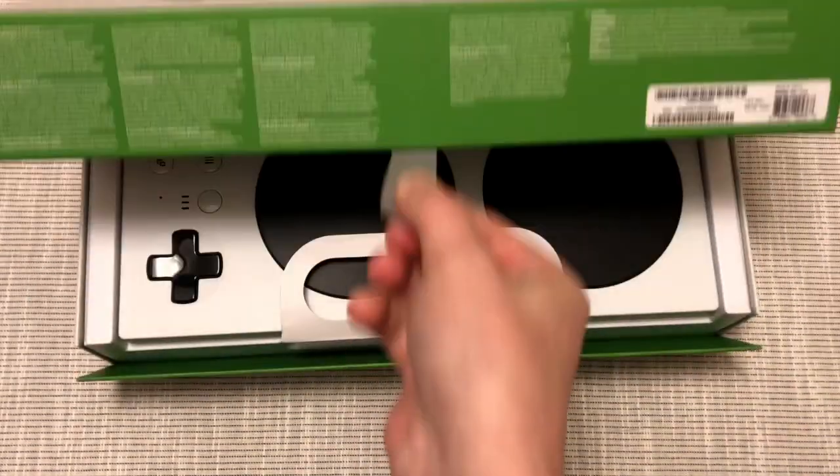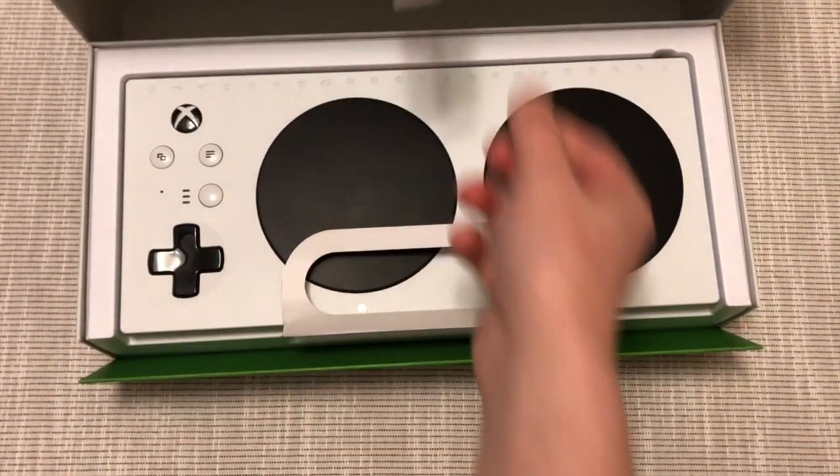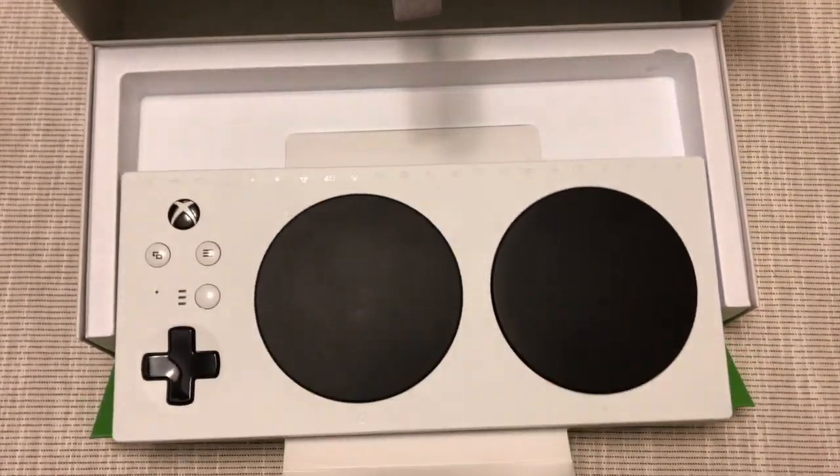To begin, it comes packaged with loops, tabs, and dividers, making it possible to open with one hand or limited by motor skills.